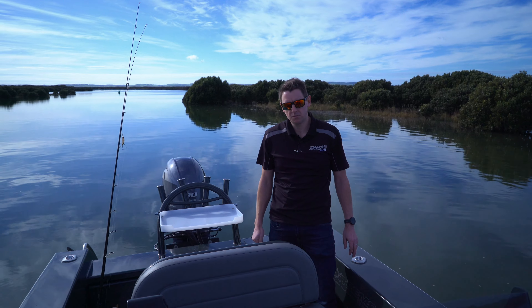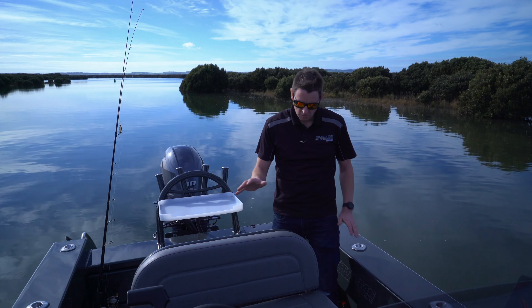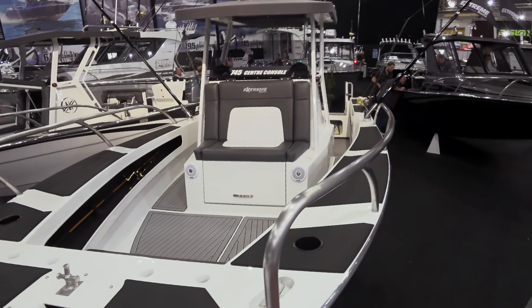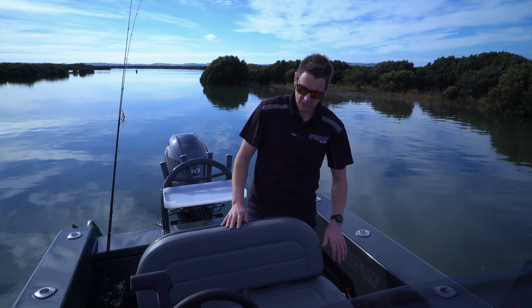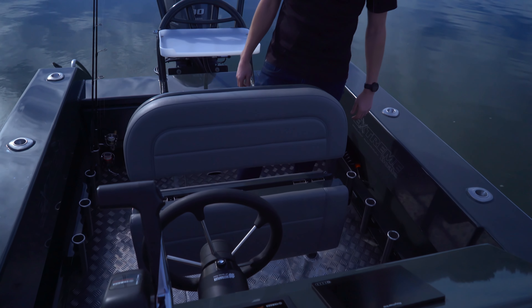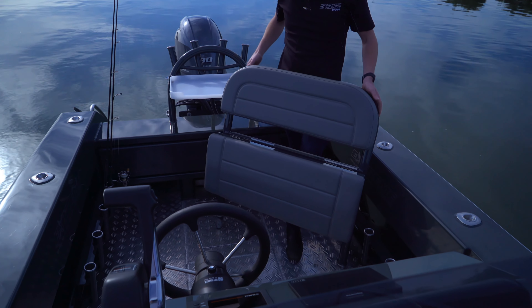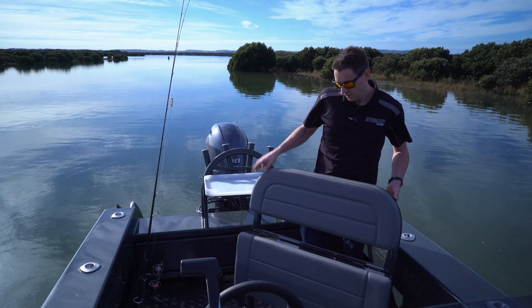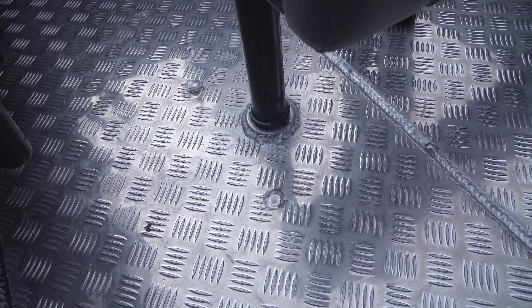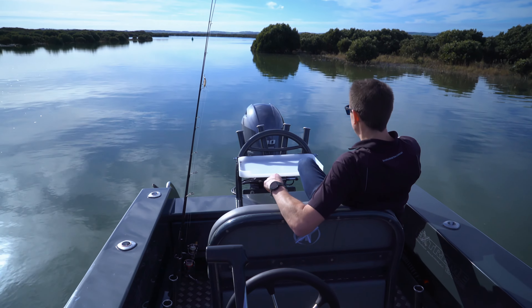Another example of Xtreme's attention to detail is the way they give you a lot of options. We've got our leaning post seat here, which you can have right through the range up to the 745. You've got your bench seat where two people can sit, you can drop it away to use it as a leaning post, or remove it completely. If you're just out flicking plastics for the day, you can also put it in backwards — so if you're bait fishing for the day, you can grab a seat, chuck your feet up on the transom and fish away.